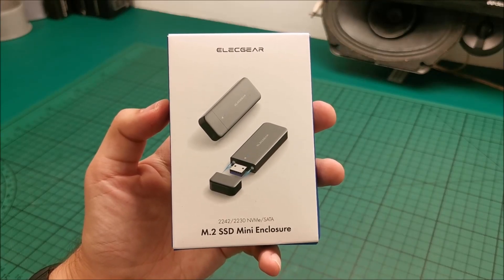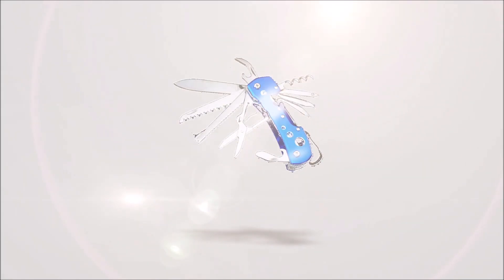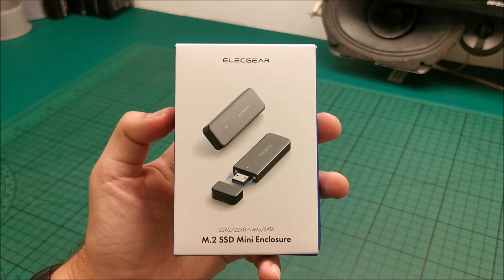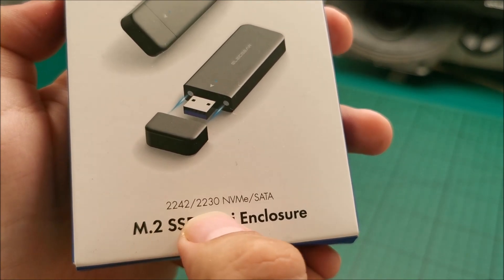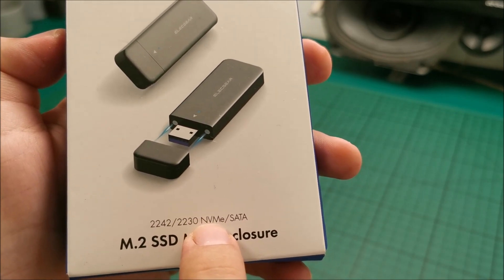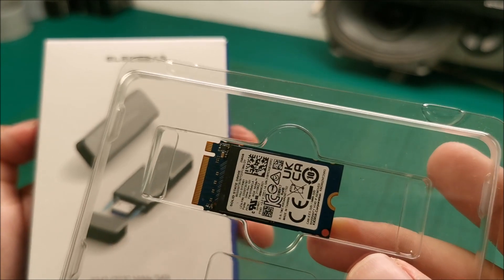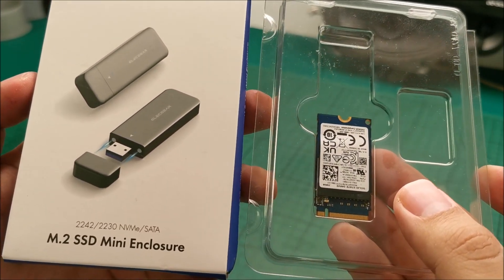Hi there! In this video we will be looking at this Elecgear M.2 SSD mini enclosure. This is for 42 millimeter and 30 millimeter M.2 NVMe or SATA. This is really important — it works either with NVMe or SATA protocol drives. I have this from when I upgraded the storage in my laptop. That video will be linked in the description if you want to look at it.